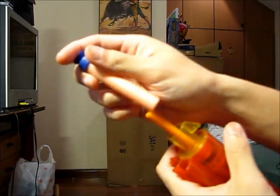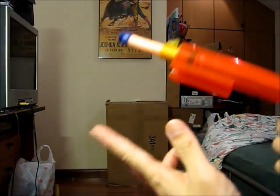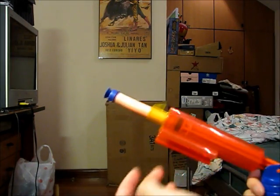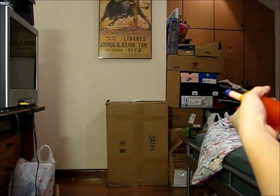Tagger darts seem to be performing quite well with this blaster. Tagger darts and sonic whistler darts are, in my opinion, some of the better ones since they fire really straight and don't swerve suddenly in every direction unlike streamlines. And last, we have the suction cup micro dart — not bad.